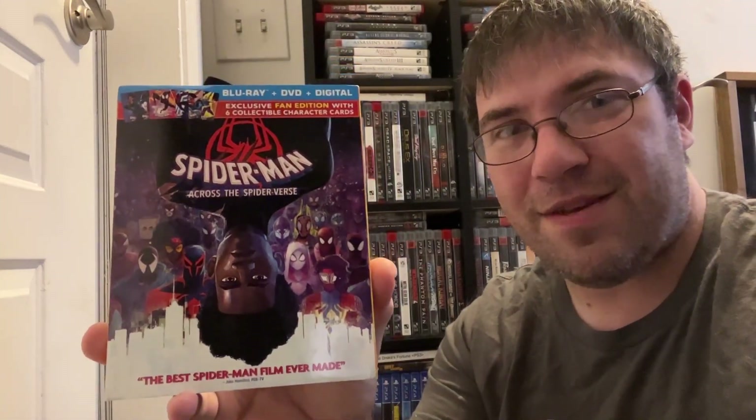Greetings everybody and welcome to this edition of the Media Files. This time it's going to be a Blu-ray slash movie review. I just got this movie not long ago and hadn't had a chance to watch it until my nephew saw the digital copy on my TV. He said he wanted to watch it, I warned him it's pretty long, and sure enough we sat down and watched probably one of the best animated movies I've seen in a long time. So today we're going to review Spider-Man: Across the Spider-Verse right here on the Media Files.